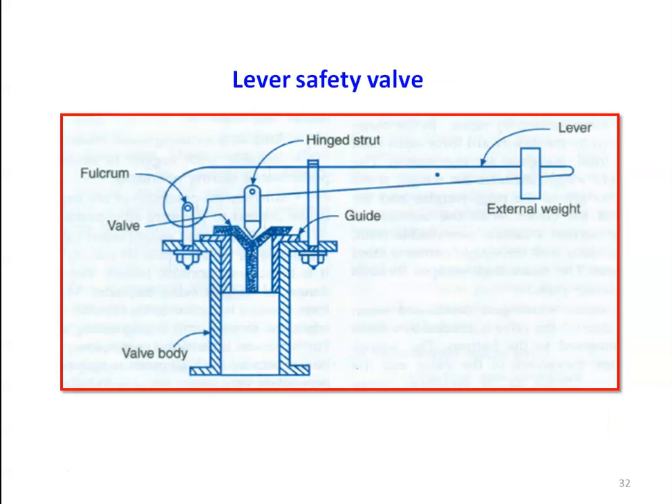This is the lever safety valve. The working principle is the same — we have an external weight, and depending on the position of the external weight there will be force acting on the valve. We have a Y-type valve arrangement with a guide, a fulcrum, a hinged stud, and a valve body attached to the boiler drum. Steam pressure acts on the bottom of the valve, and by adjusting the external weight via the lever mechanism we retain the valve in the seat. By repositioning the weight we can adjust the set pressure. This is called the lever safety valve.